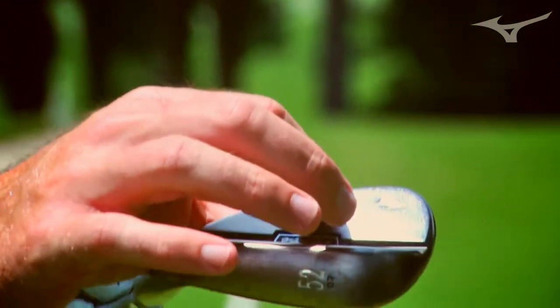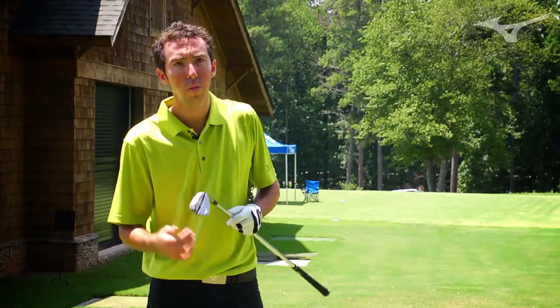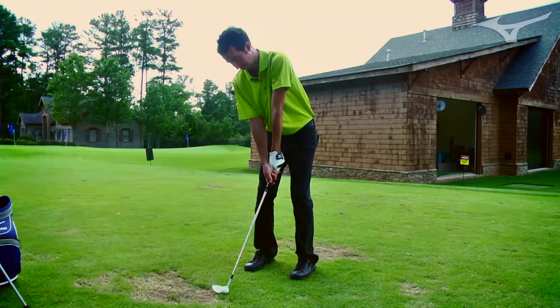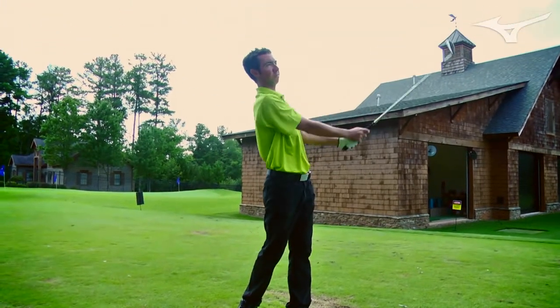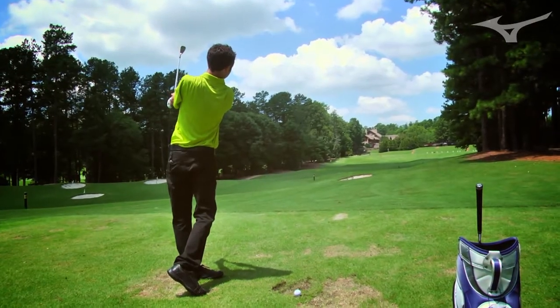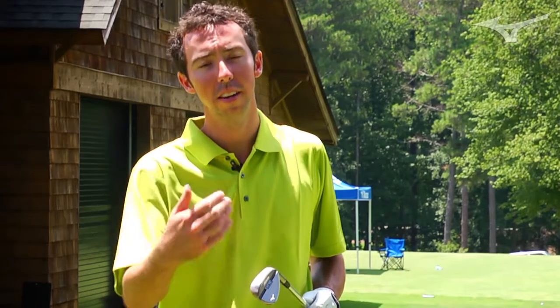A lot of wedges lately have been getting too thin up on the top line. What that causes is when you're in deep grass, a lot of times on a wedge you'll hit high on the blade — and when you do that, it just feels terrible and goes nowhere. So by keeping a lot of mass there, you're able to make sure you have good, solid feel as well as consistent distances.